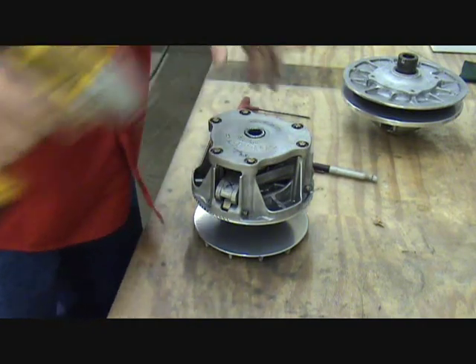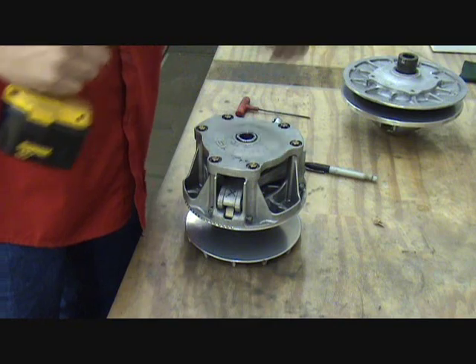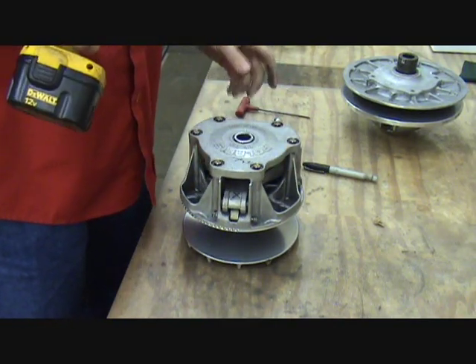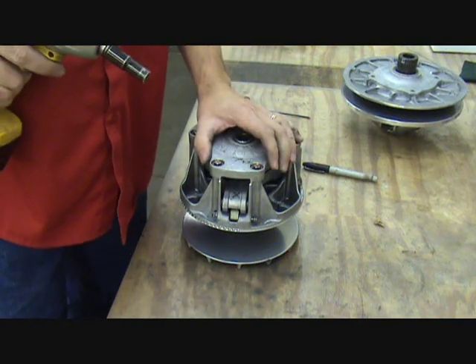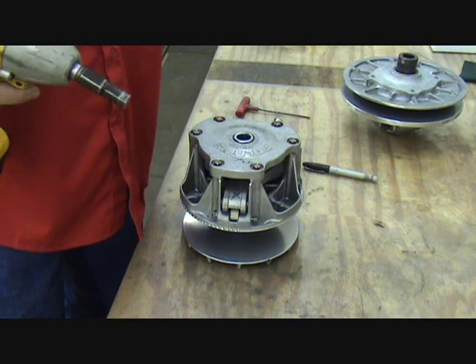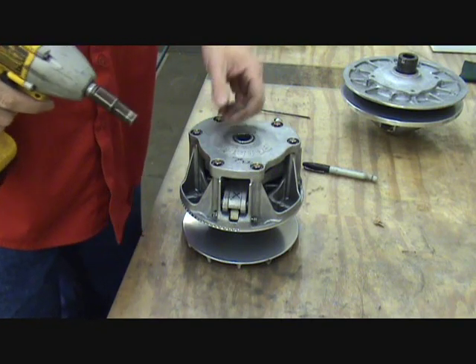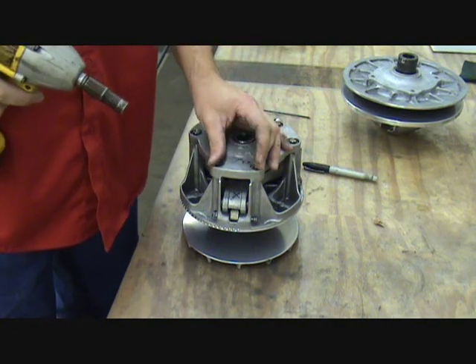Three-inch head bolts, six of them, holding the cover down. To save some time I'm going to use an impact. Generally, as a rule of thumb, it's okay to use impacts for removing and taking apart, but I really don't recommend using them when you're putting this stuff back together — it's just way too easy to strip out one of these bolts.